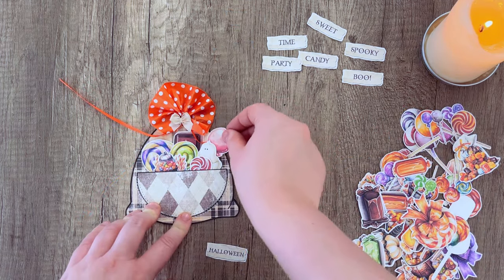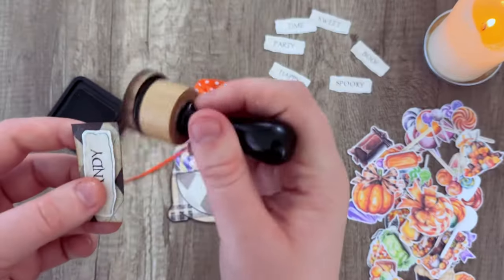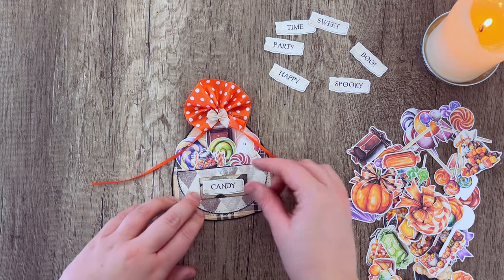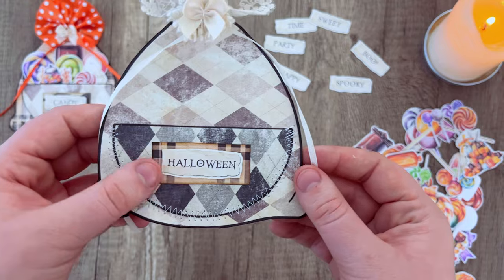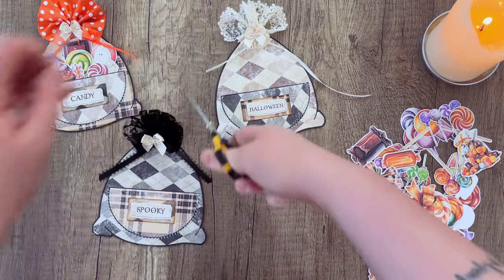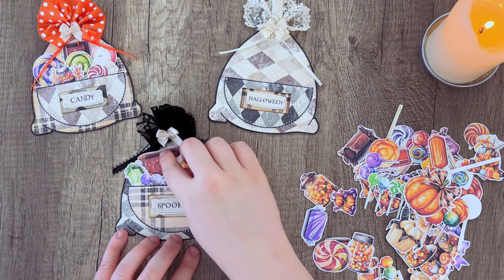Now for the fun part — fill the pocket with the ephemera candy. You can use any ephemera you want, or maybe some money if you're giving it as a Halloween card. I filled it with candy going with larger taller pieces in the back and smaller thinner pieces in front. I'm using some of those spooky words along with scrap pieces from cutting out my candy cards, using puff tape to make a 3D label on the front. Trimming those ribbon tails a little shorter to make things cleaner and more manageable.